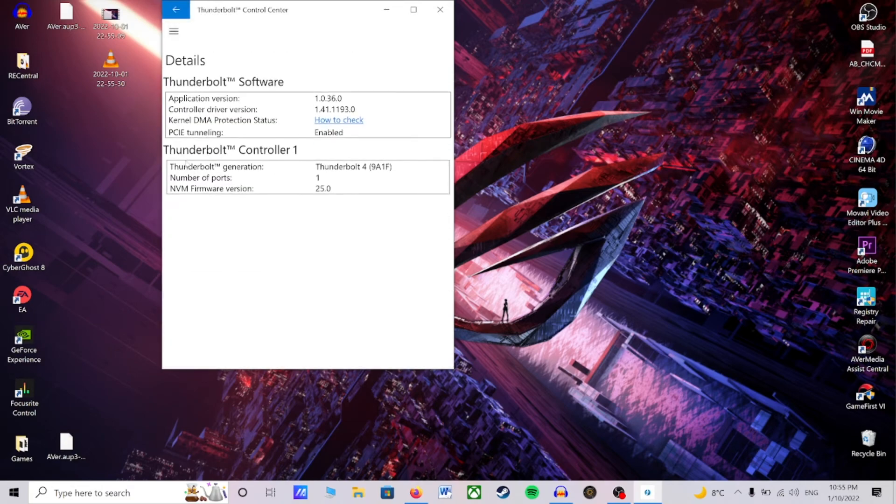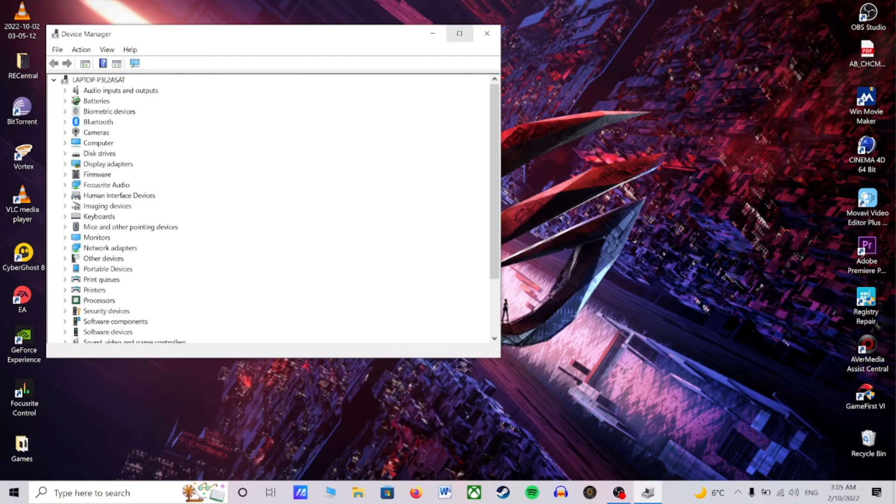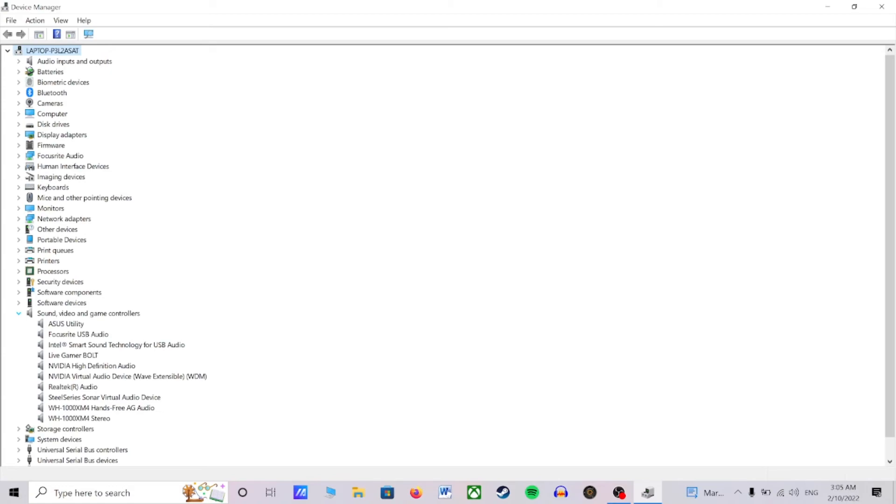So if you are not seeing anything in your Thunderbolt Control Center, open your Device Manager and scroll down to Sound, Video and Game Controllers. Near the General tab, press the Driver tab. Next, click Update Driver, and I recommend you restart your PC or notebook having done this.